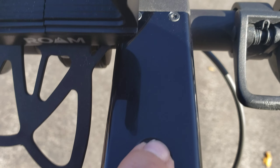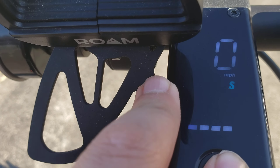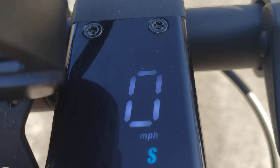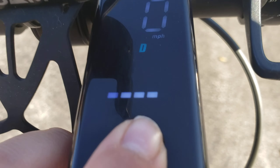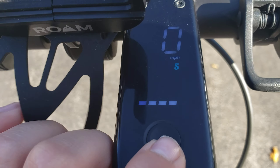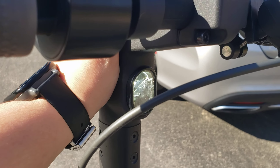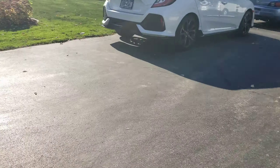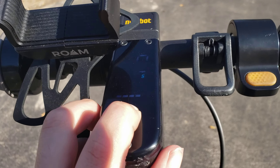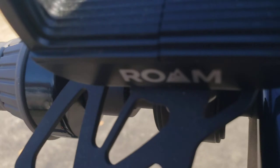You have an LCD display right here. There's only one single button — you can click it once to turn the scooter on. You can switch between speed modes: speed one has a top speed of 10 miles per hour, speed two has a top speed of 16 miles per hour, and the third mode has a top speed of 18.6 miles per hour. You can also turn the headlight on with one single click. You have to do a long press to turn the scooter off.